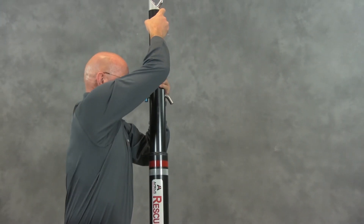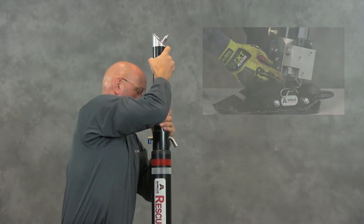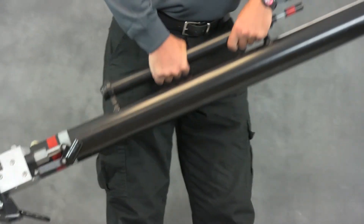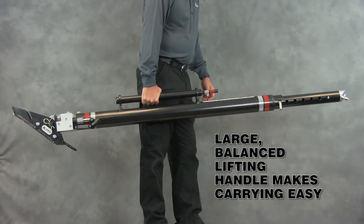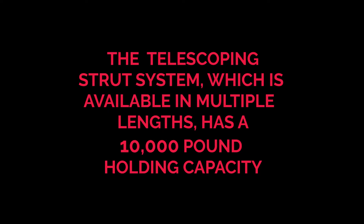Once the job is done, the strut is lowered by opening the valve and manually pushing the tube back into its starting position. The hydraulic strut, which weighs in at about 60 pounds, is balanced so that one person can carry it using the built-in carrying handle.